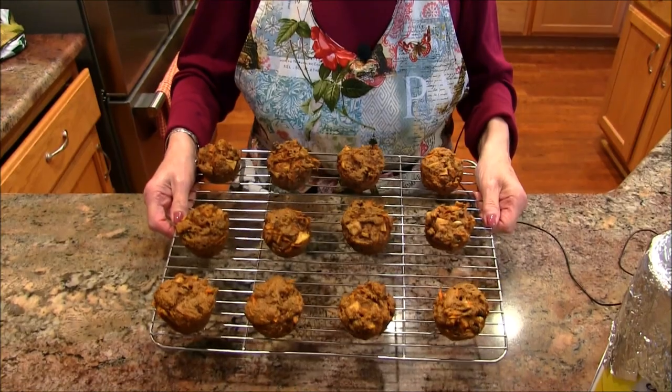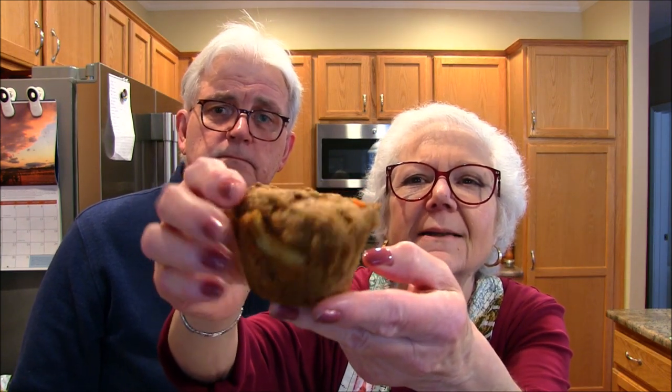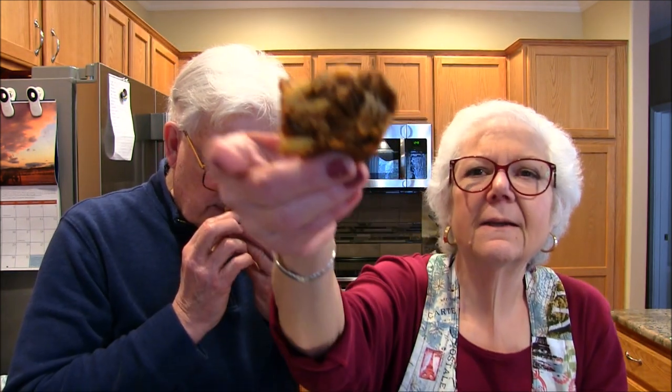They are out of the oven — they took 23 minutes in my oven. Let's come down and take a look at these beautiful muffins. They turned out very, very nicely and they smelled great while cooking. Let's get a taste! Let me bring it up to the camera so you can see the sides, the top, the bottom — you can see the apple and the carrots in there. It smells really good.